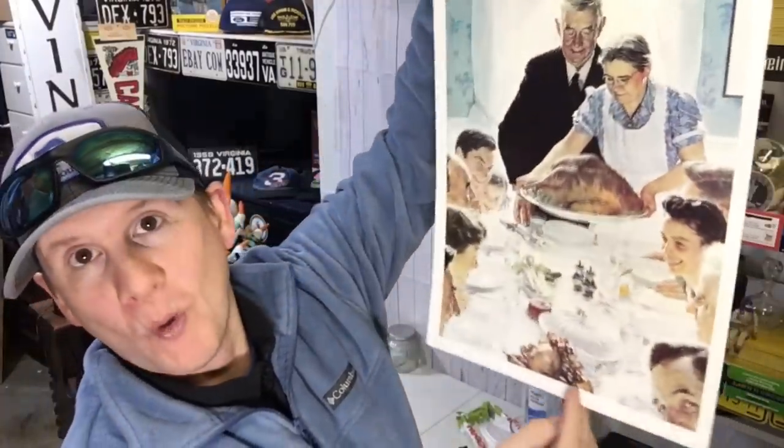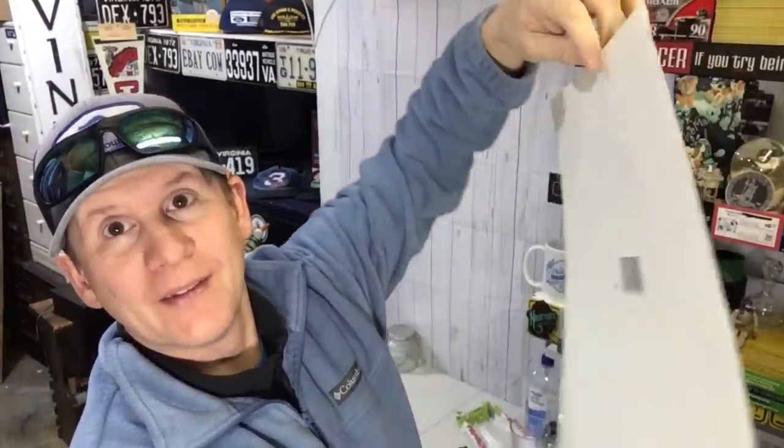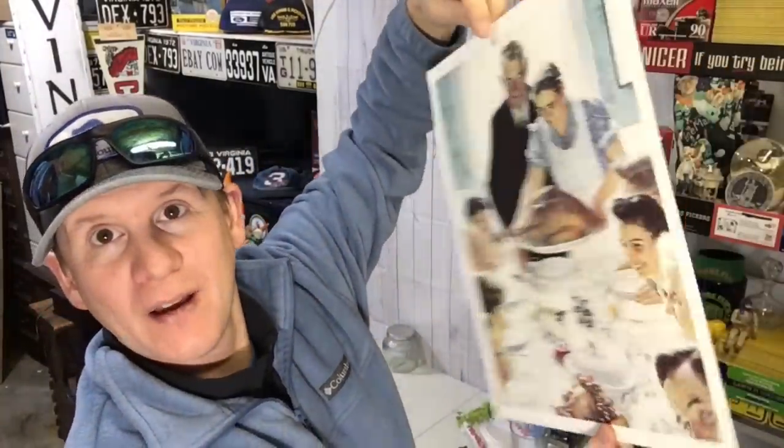I got so busy talking about Davy Jones that I forgot about a sale — Freedom from Want, Norman Rockwell. This one sold for $9.95 plus shipping, into it for just pennies. I'm happy with those. I love these kinds of sales.